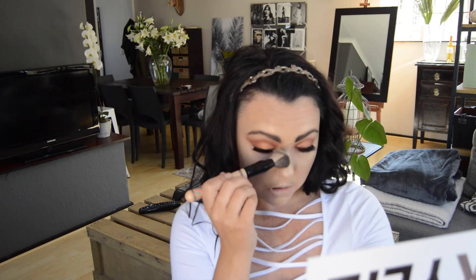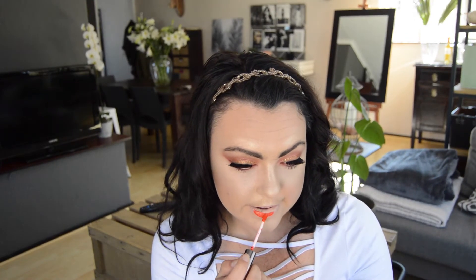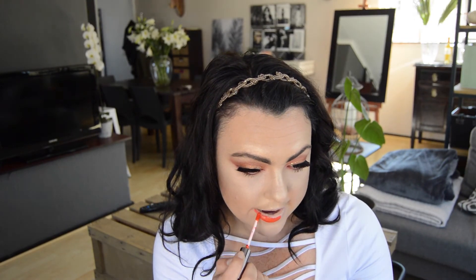I've grabbed a big puffy brush and I'm using it under the eye to remove any fallout and buff out any powder that's settled there. Now I'm going in with my absolutely favorite liquid lipstick — the SAC liquid lipstick in shade LLP 017. It's a beautiful color that reminds me so much of summer, and I'm totally craving summer at the moment.